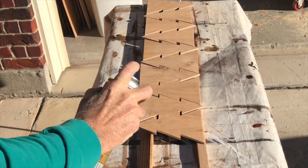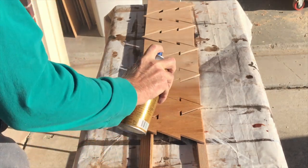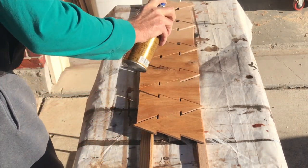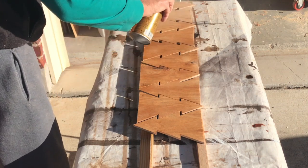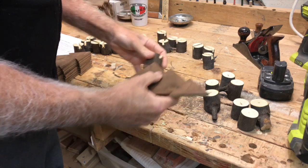A little coat of poly spray accents the wood grain. This is the backside, which is maybe oak or birch, and the front side is the walnut. It really adds to the enhancement and preserves it a little bit.